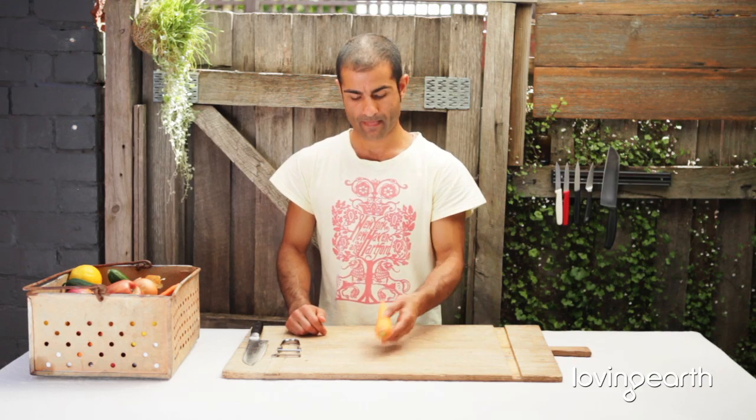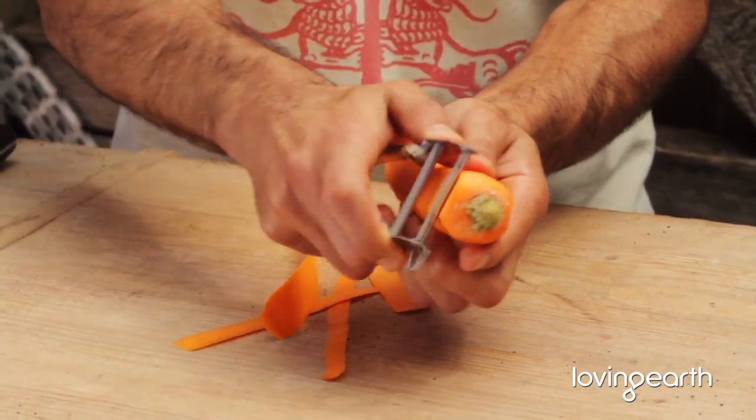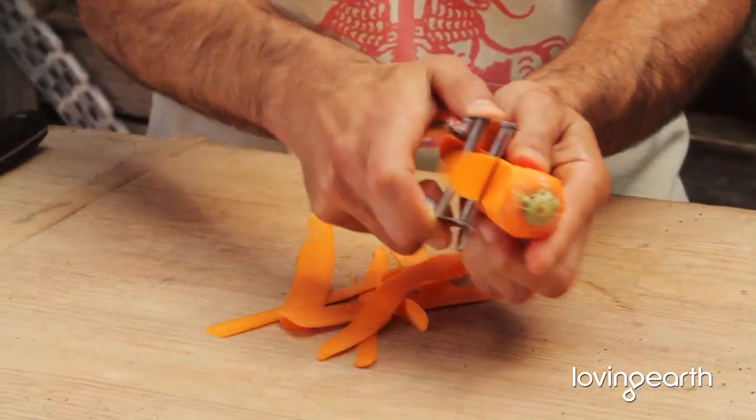So this is how you do a julienne. If it's carrots, what I like to do is use a flat peeler and just peel away from tip and tail, create a nice little square.